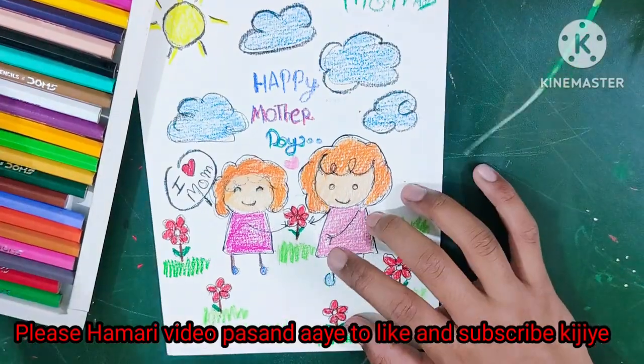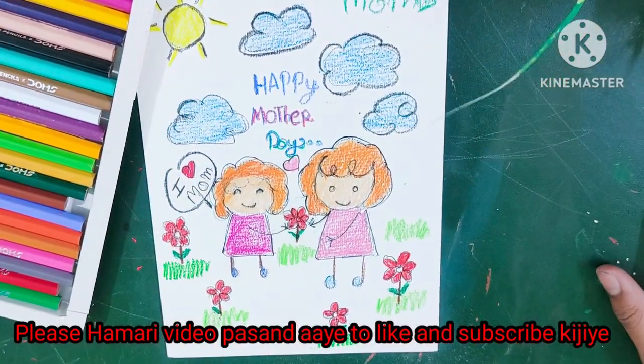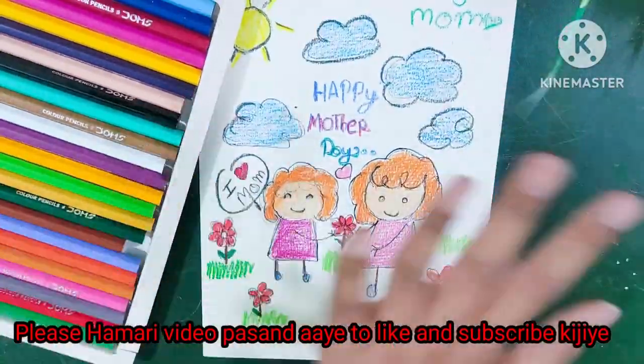If you liked this video, please like, subscribe, share and comment.